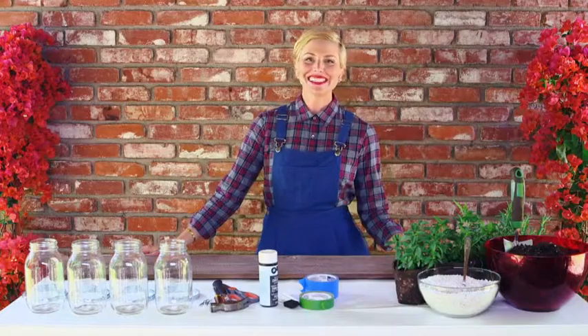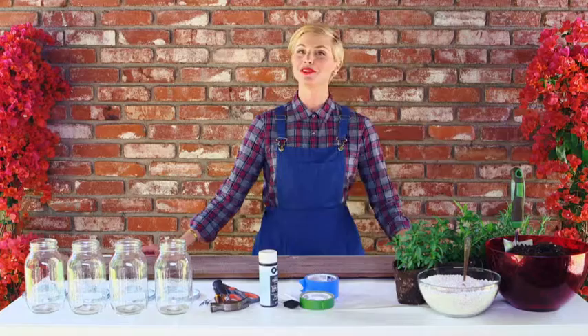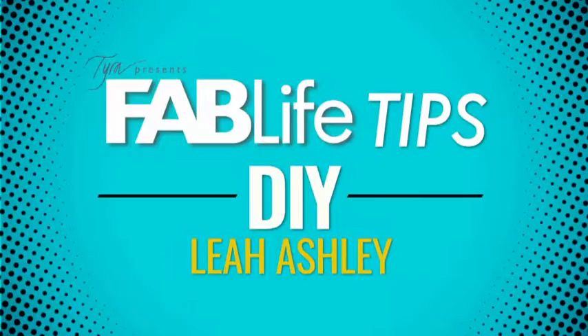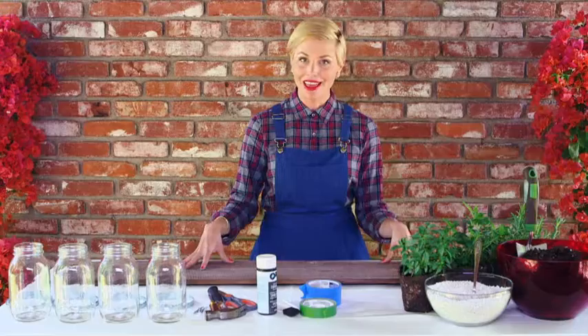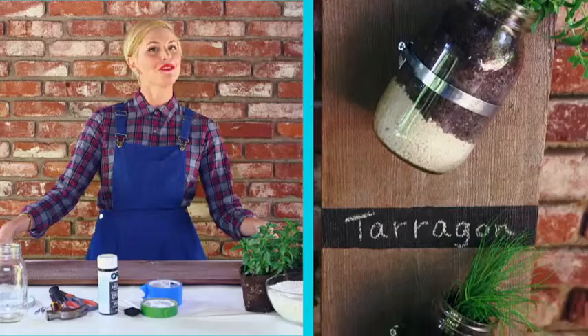Hi guys, Leah Ashley here from The Fab Life, and today I'm going to show you how to make something fun, beautiful, and very useful for your kitchen. If you guys like to cook, you probably use fresh herbs, but they can be kind of tricky because they're not always readily available. So today we are going to make an herb wall out of a really cool old board, and it's only going to take 5 steps — we're going to call this Fab in 5.